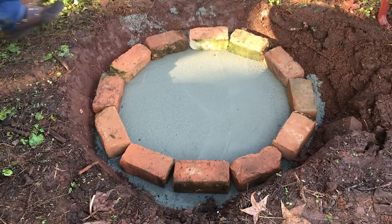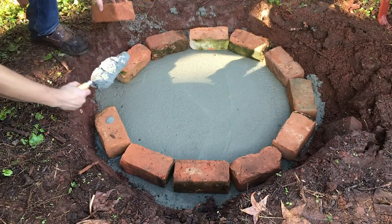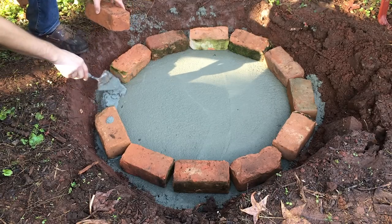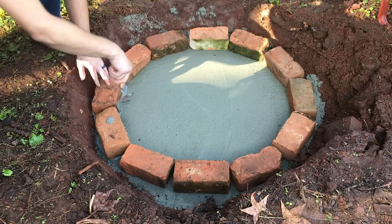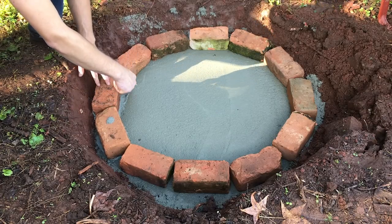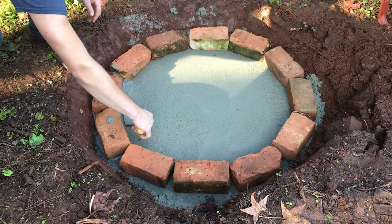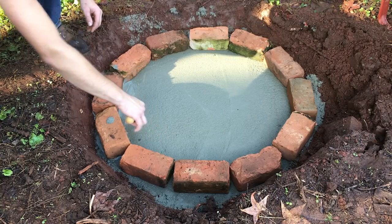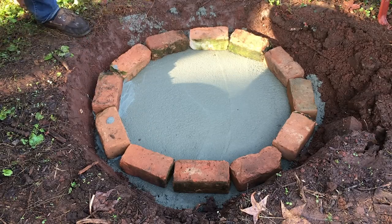You'll want to lay down the bricks first before you cement them down just to make sure you maintain the shape of the fire pit that you want. Once you have the shape set you can start adding the cement brick by brick. You want to place enough cement down so when you put the brick down it squeezes out a little bit of cement around the edges — that way you know the crack has been filled up.